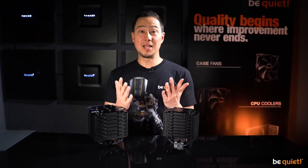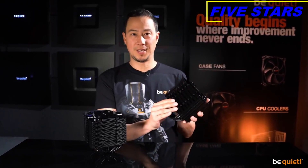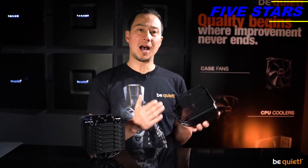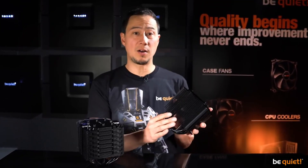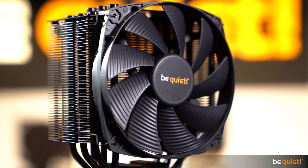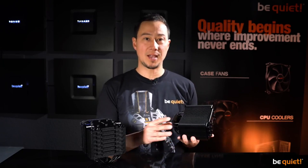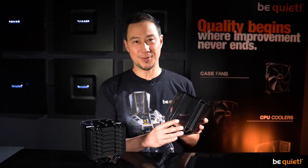If you're familiar with the Dark Rock series, you will immediately notice the new matte finish. That's not just to make our designers happy — the new coolers are covered in a special coat of paint that comprises mostly of ceramic particles. While developing the new cooler, using this coating resulted in a noticeably improved heat transfer, making it highly useful and not just a treat for the eyes.